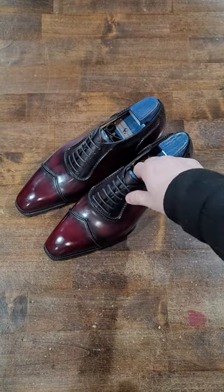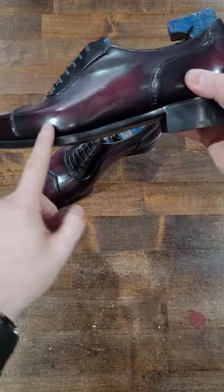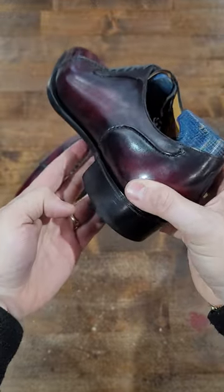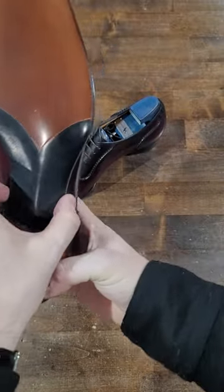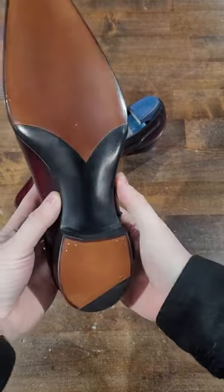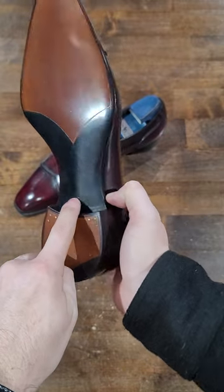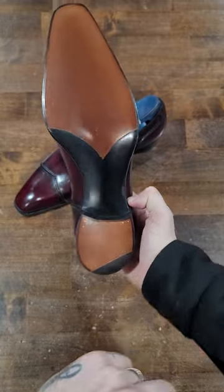Here we are with a single leather sole that provides a beveled waist. As you can see the rounding of the waist there — what gives it the bevel — and a very tightened waist as well, highly tightened. And then you have your fiddle back, with the line here which creates the fiddle back look.